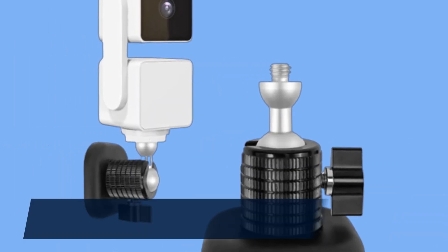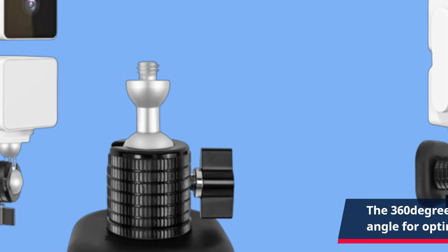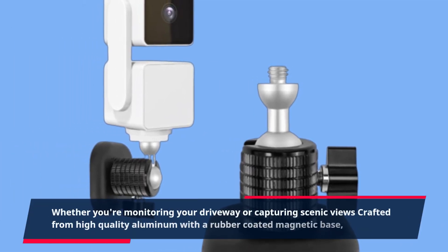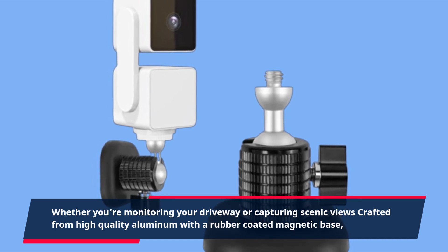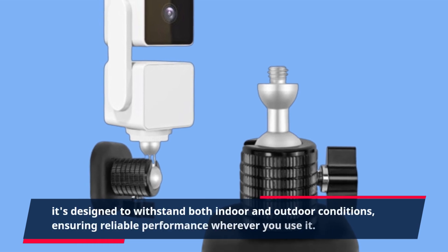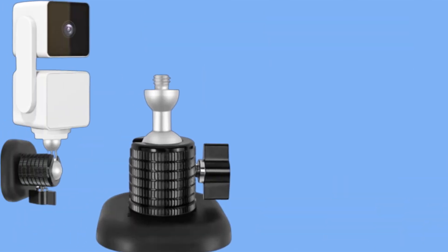The 360-degree swivel ballhead lets you adjust the camera angle for optimal coverage, whether you're monitoring your driveway or capturing scenic views. Crafted from high-quality aluminum with a rubber-coated magnetic base, it's designed to withstand both indoor and outdoor conditions, ensuring reliable performance wherever you use it.